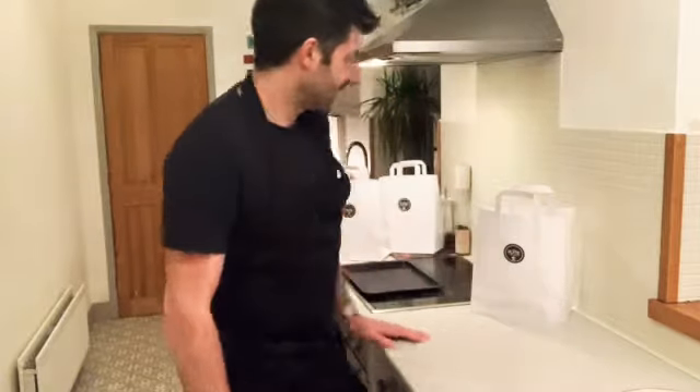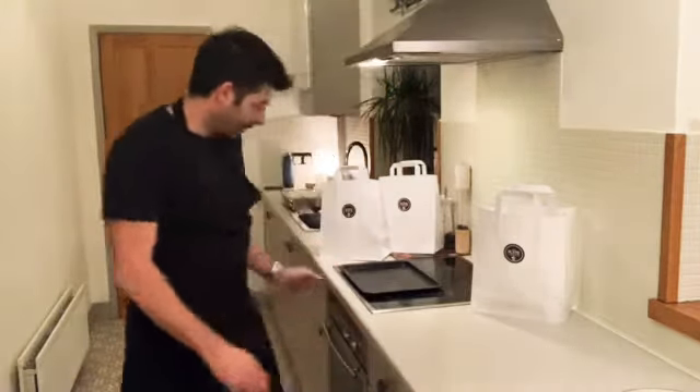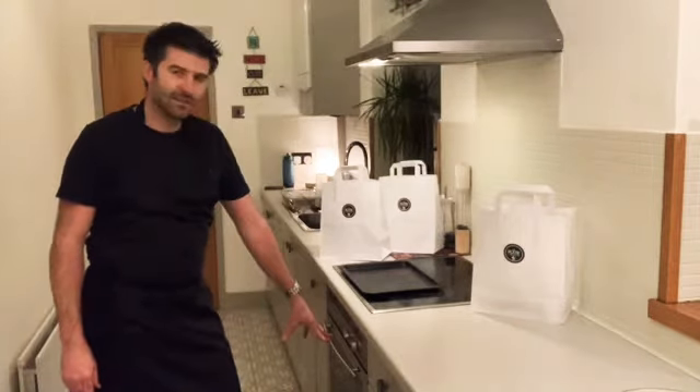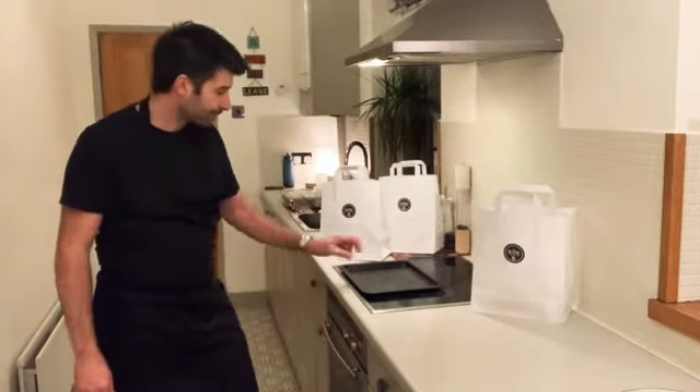Hi, welcome to Plate. We're going to be doing the duck bonbon starter. For this you're going to need your oven set to 180 degrees C on a fan assisted, or 200 on a non-fan. You'll also need a baking tray.